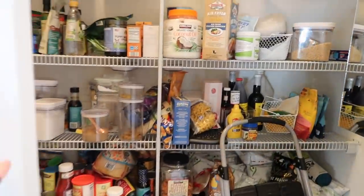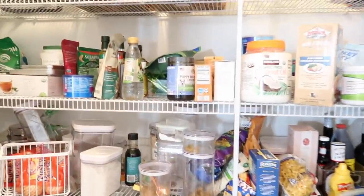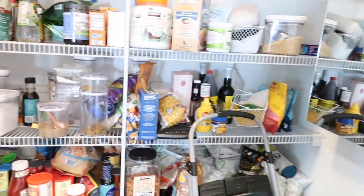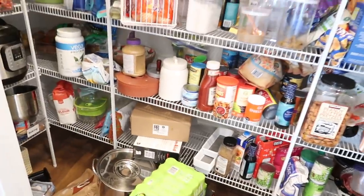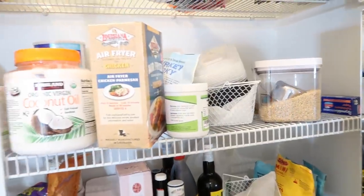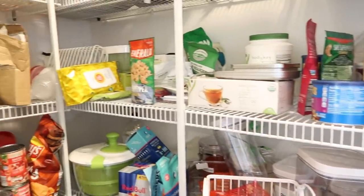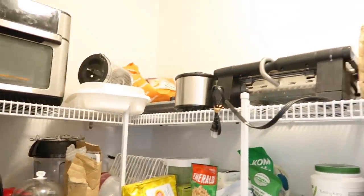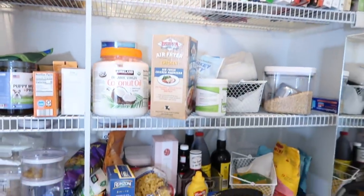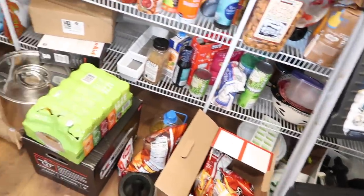Okay guys, welcome to my pantry. When I told you we just shoved everything in here, that is literally what we did — there is no kind of organization going on at all. Everything is just thrown in, we have no idea where anything is. We have food items like oils mixed with nuts mixed with just everything. So I'm going to be taking every single thing out of this pantry so I can see what I have. We have chips on the floor, drinks on the floor.